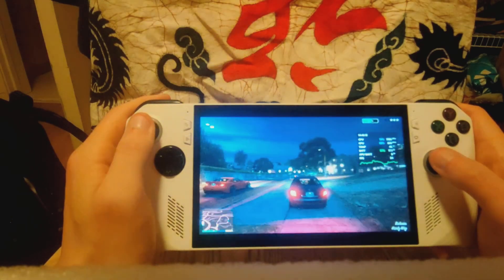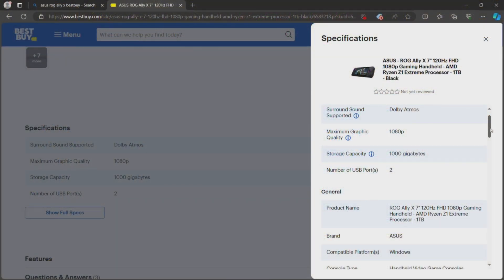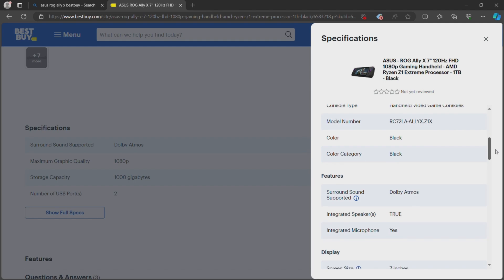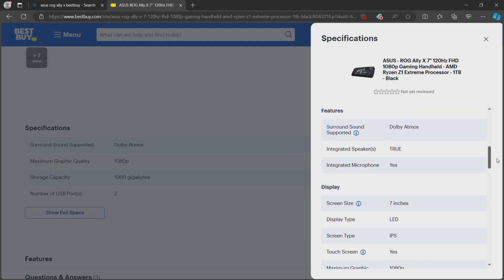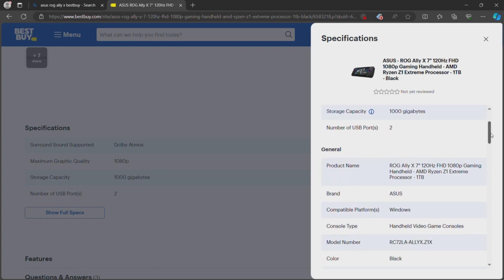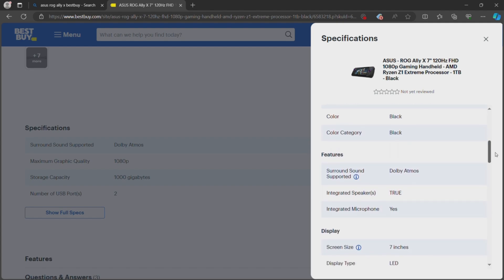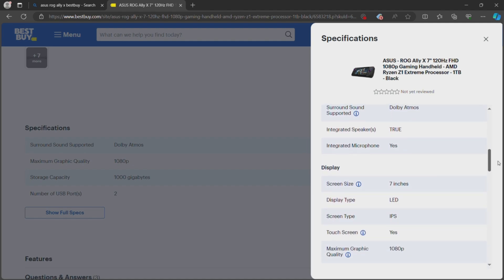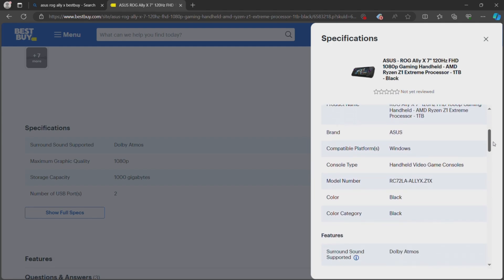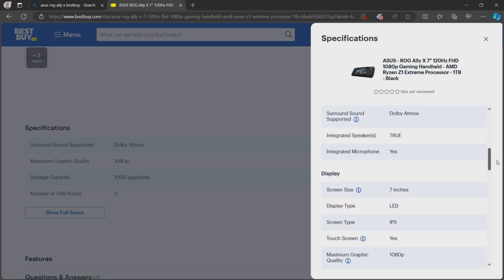Obviously it's going to be a 1080p screen, and Windows 11 Home is going to be the operating system. The CPU is a Ryzen Z1 Extreme — exactly the same CPU as the original ROG Ally — 16 threads, 24 megabytes total cache, up to 5.1 gigahertz boost. The GPU is going to be AMD RDNA 3, 12 CUs, up to 2.7 gigahertz. The TDP is going to be from 9 to 30 watts. The screen is a 7-inch 1080p IPS screen — glossy. sRGB is going to be 100%. Touchscreen is included. It's going to be 120 hertz, FreeSync, and 500 nits.